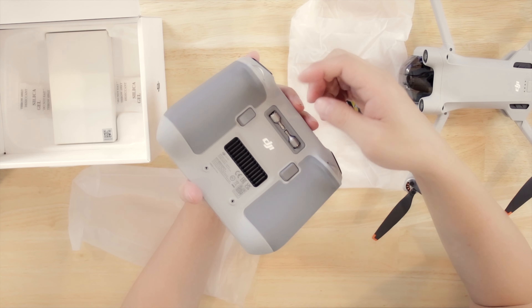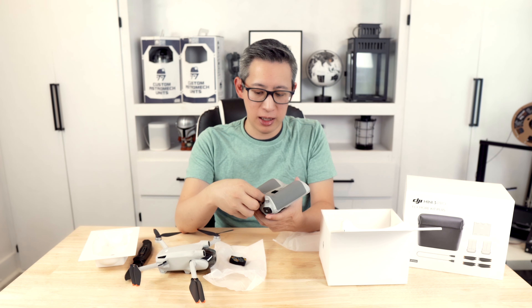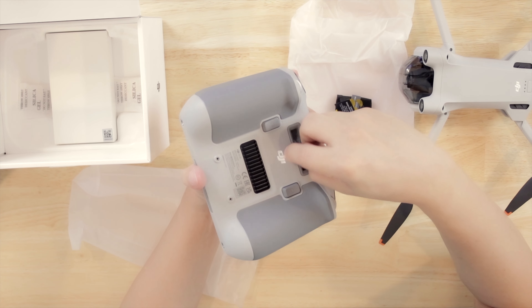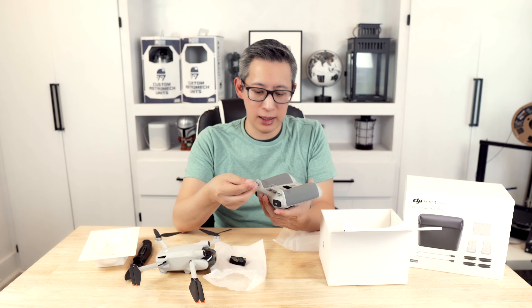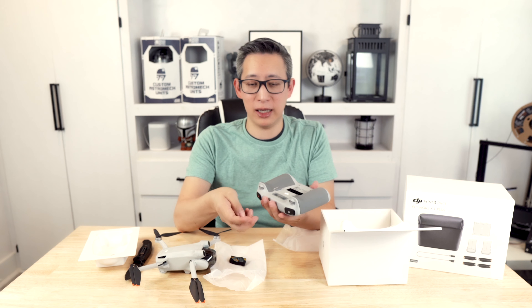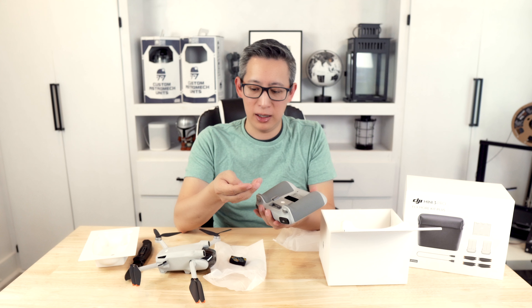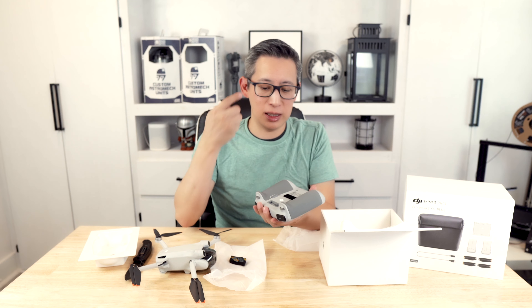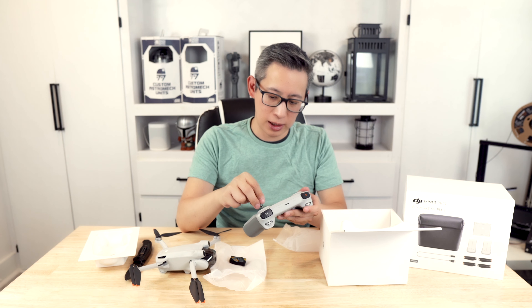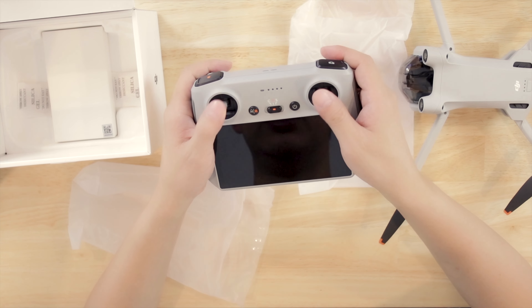The joystick holder on the bottom makes me a little nervous just because there is potential for these to fall out and get lost. However, they do seem to fit very snug in the holder, and as long as you're not prying at them they probably won't fall out. I wish there was a little cover to lock them in place for added security — it kind of reminds me of the issue with AirPods and people losing single AirPods. So you simply take these little joysticks and screw them into the controller.